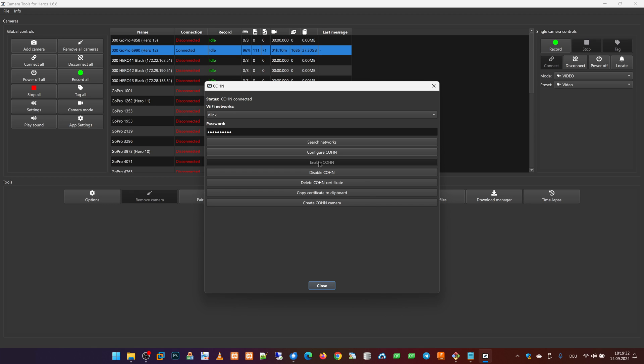When this is finished, we can enable or disable the Cone network. Enabling means that the GoPro camera automatically connects with the Wi-Fi network when the camera is turned on. Disabled Cone means that the GoPro camera does not automatically connect to the Wi-Fi network when the camera is turned on.